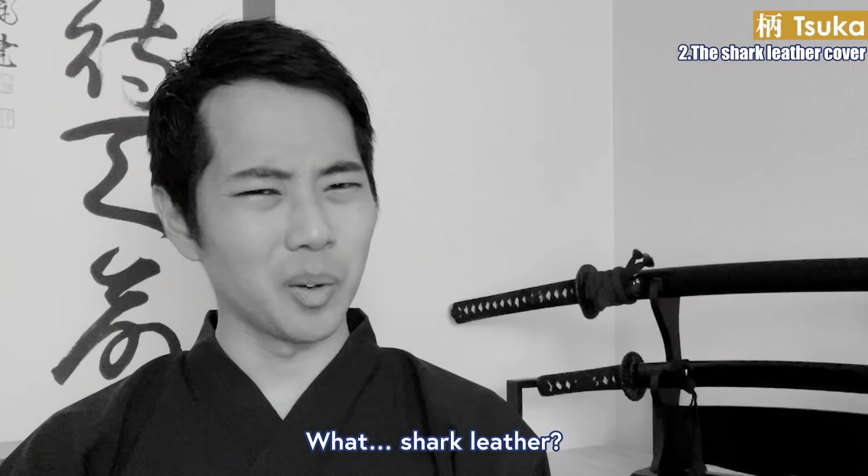Today, we use the sageo to tie the sheath and the hakama together. You insert the katana into your belt, and then the sageo goes this way and is tied in the front. This prevents the sheath from falling out of your belt when you move the sword. There are some other styles that tie the sageo in the front differently too. This is basically the only way you use the sageo today.